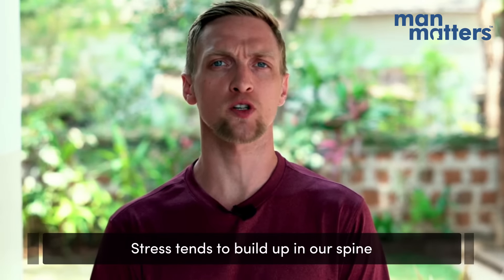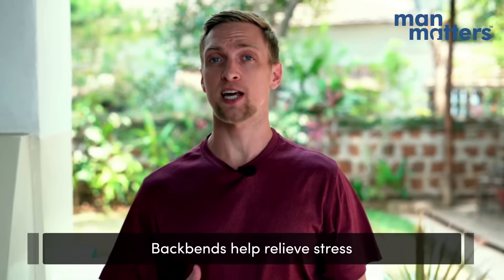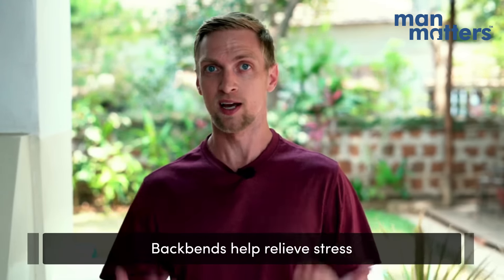The spine is the central channel that keeps everything working between the brain and virtually everything else. As the stresses of work and personal life build up, a lot of the stress is carried into the back. Back bending helps free up tension that accumulates in the back muscles, especially the neck and the shoulders, leaving the practitioner feeling lighter and more relaxed.